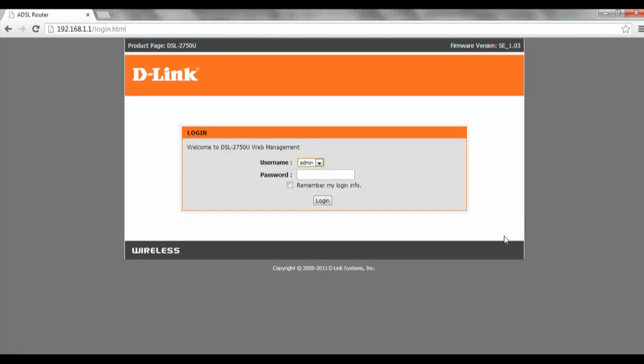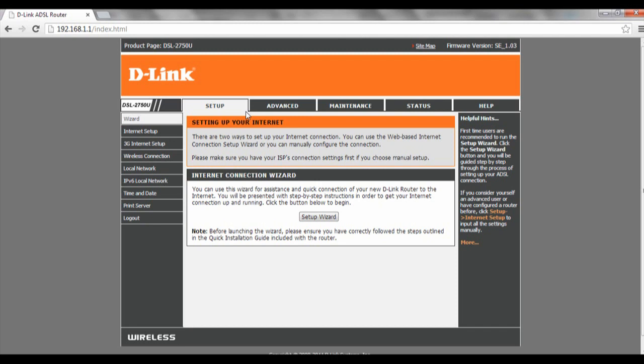Hi and welcome to this tutorial on how to configure bridge mode with WEP encryption using the setup wizard. To start off we log in to our router at 192.168.1.1 then log in with our password. After we have done that we click on setup, then we click on wizard, followed by setup wizard.